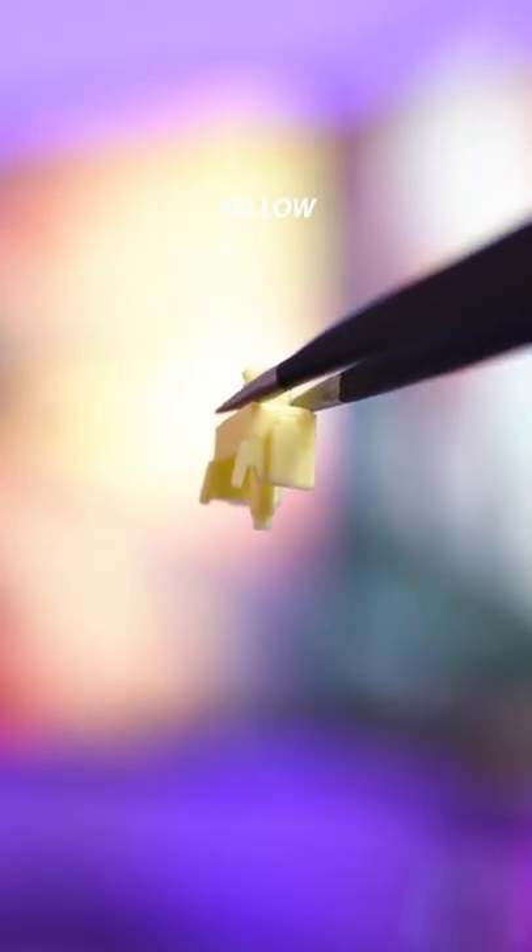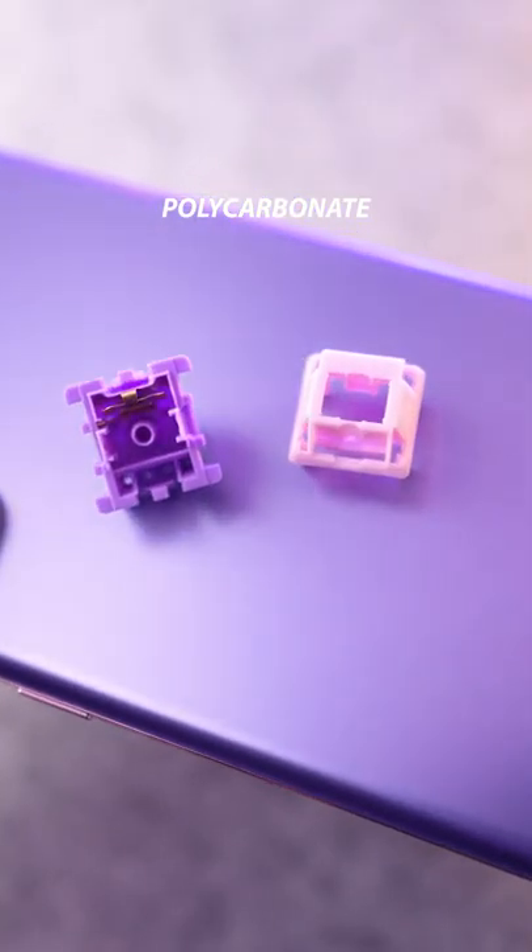Speaking of color, they have a yellow stem made from POM, a pink top housing and purple bottom housing — both made from a nylon polycarbonate mix. How can you not like the look of these things? They're brilliant.